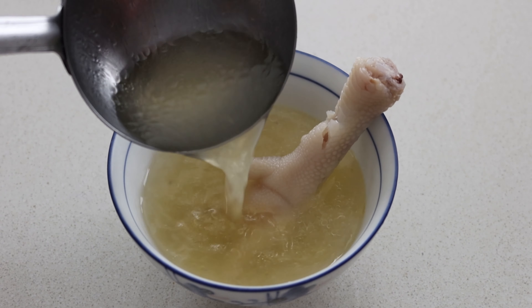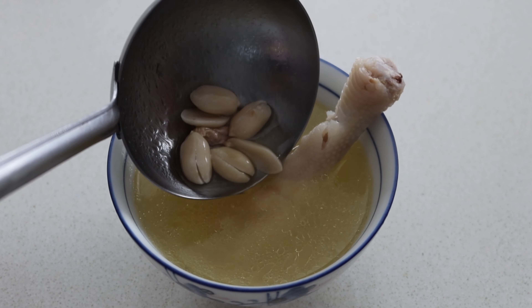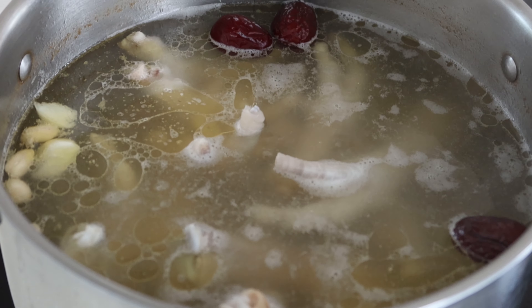As the soup simmers and the chicken softens, I know I'll be in for a lip-smacking experience. And there you have it, Mumma's Chicken Feet Soup — a texture like no other. To make your experience the best ever, here are our tips for the best results.